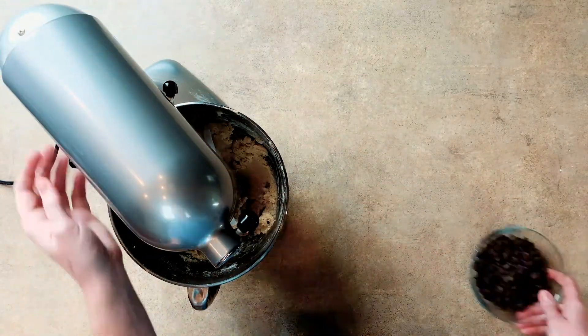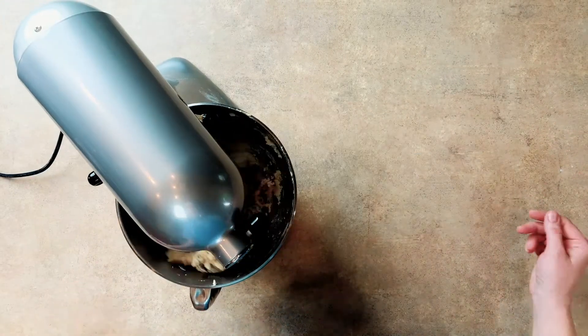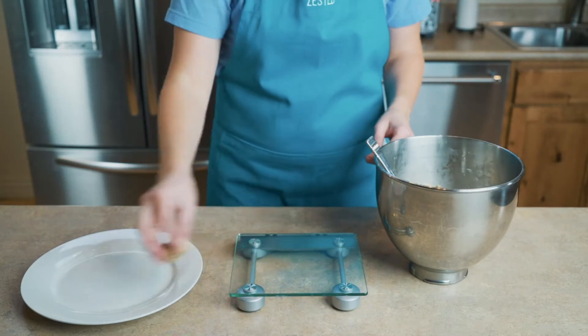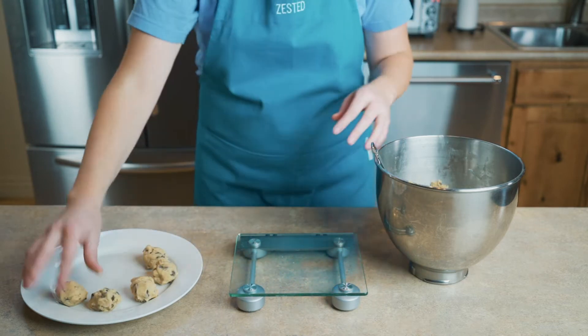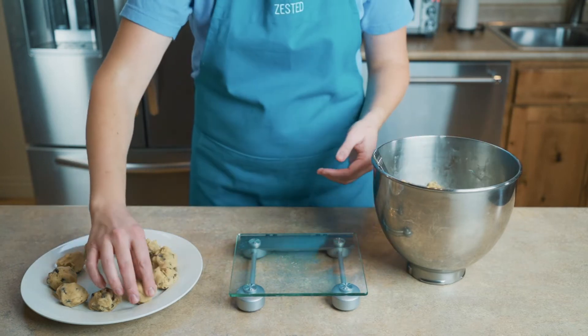The less you can work your dough, the better. Make sure to scrape down the sides of the bowl so everything gets evenly mixed. Add one cup of chocolate chips. I prefer to use semi-sweet chocolate because they offer a deeper chocolate flavor more than milk chocolate chips. In the comments below, tell me what kind of chocolate chips you use in your cookies.